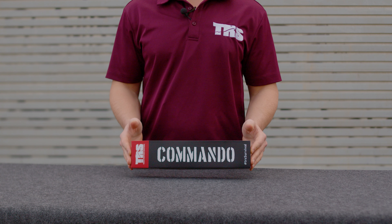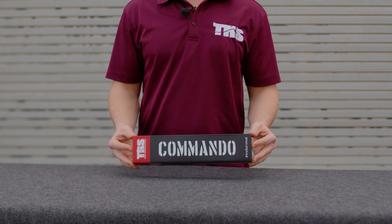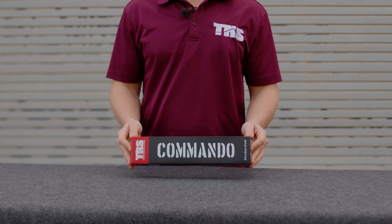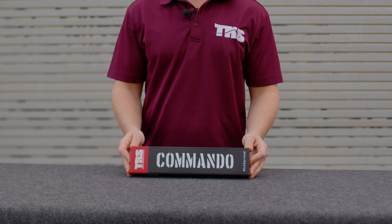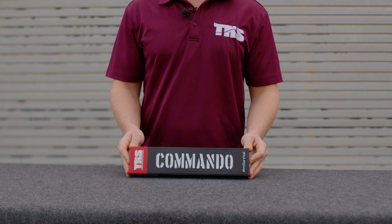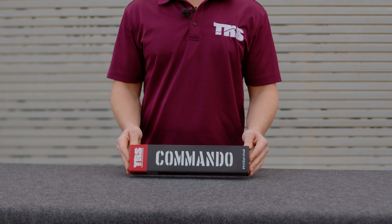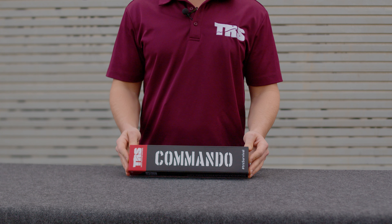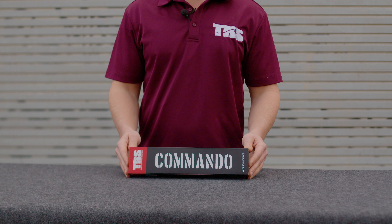It's based off of the Vietnam-era SOG knife — and that's not SOG the knife brand. SOG was a military unit, an acronym for Studies and Observations Group. During the Vietnam War they had a knife custom designed just for that military unit. It was an unmarked blade and there's some really cool history to it. Also just a great design, and we've done our rendition and we're calling it the TRS Commando.